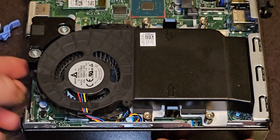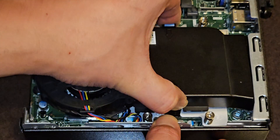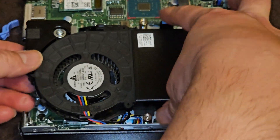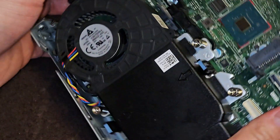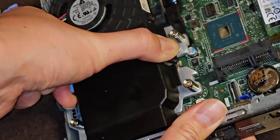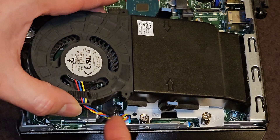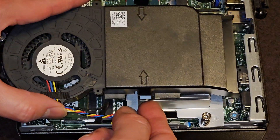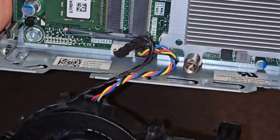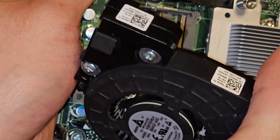You don't need to unscrew this either — there are little pinch tabs. Pinch it and kind of wiggle it around, and you can get this out. It's getting caught here, so wiggle it — there we go. You can see we pinched it, wiggled it, and it's unclipped. There are two cables here, so be careful and slide it over and flip this over. Here you can see the two connectors for the fan and the speaker on the back, which are held in with those two screws. That's the speaker.